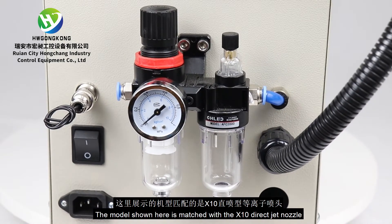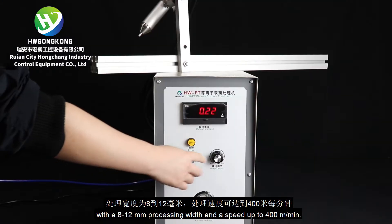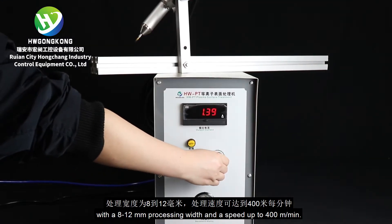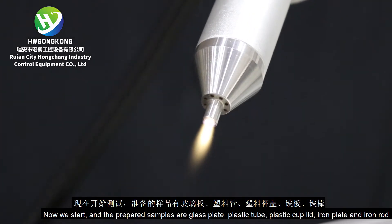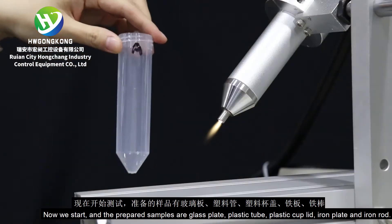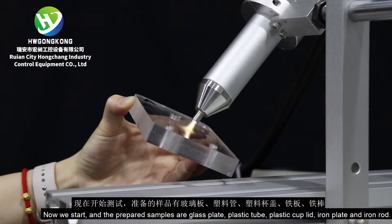The model shown here is matched with the X10 Direct Jet Nozzle, with an 8 to 12 mm processing width and a speed up to 400 m per minute. The prepared samples are glass plate, plastic tube, plastic cup lid, iron plate, and iron rod.